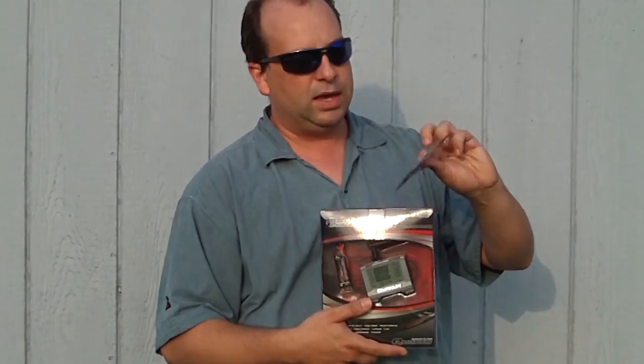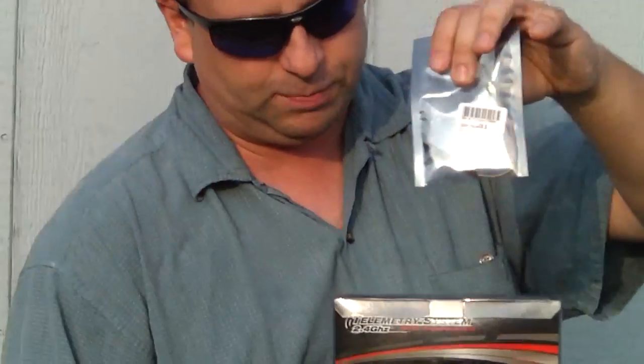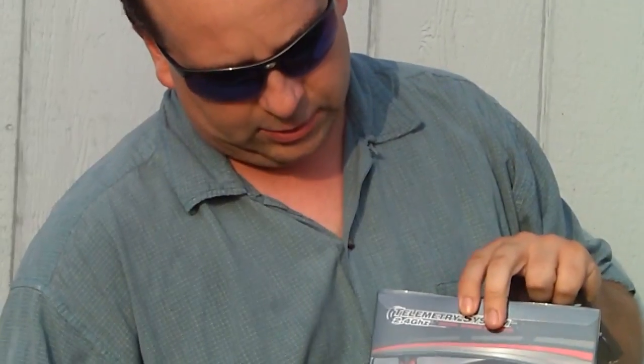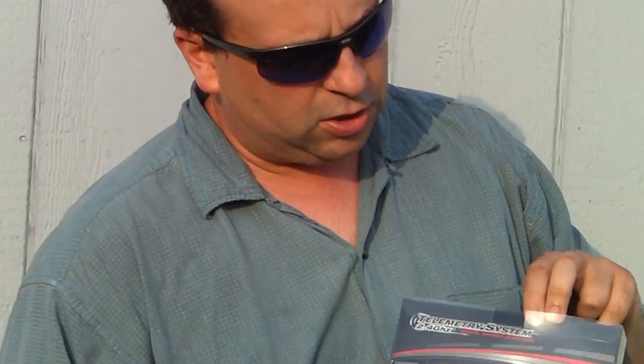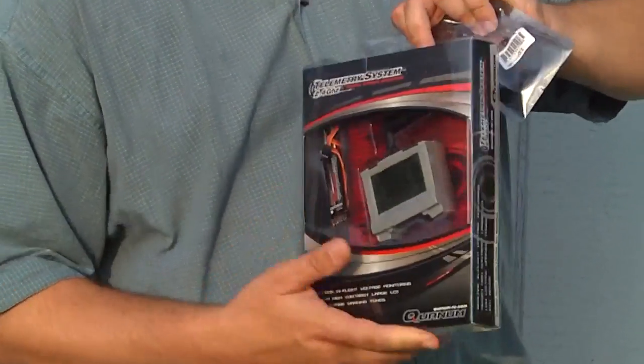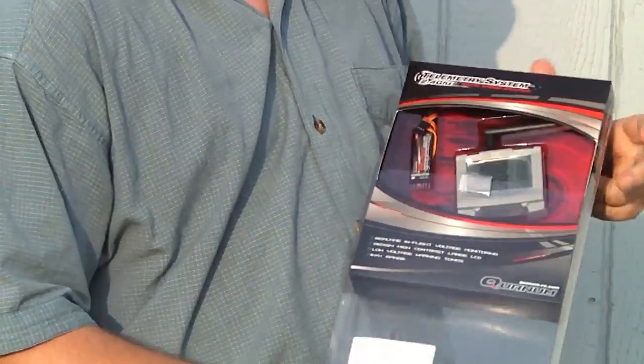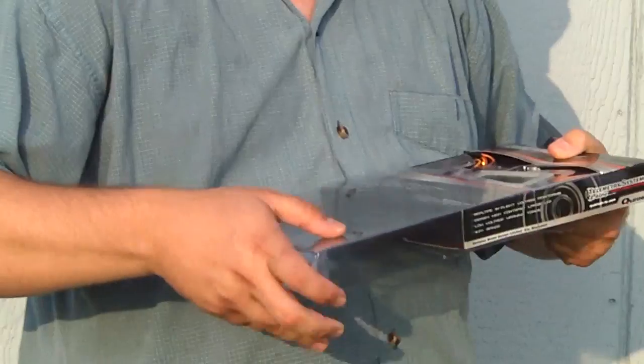What I did buy is a lightweight antenna, which they say actually works better on the transmitter than the stock antenna, and it's also lighter weight. So I'm going to open this up here and just take a quick look at it. I have not hooked this up and tried it yet, but I will definitely be doing that shortly.